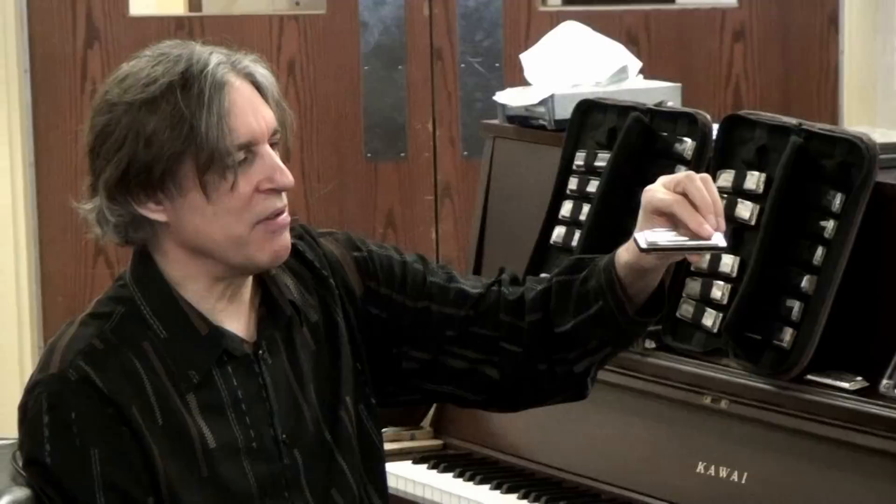This instrument was invented in southern Germany in the 1820s. The inspiration for it was Asian mouth organs. There are Chinese ones called the sho, Japanese ones called the sheng — or maybe it's the other way around — and the ones from Southeast Asia are called the ken.